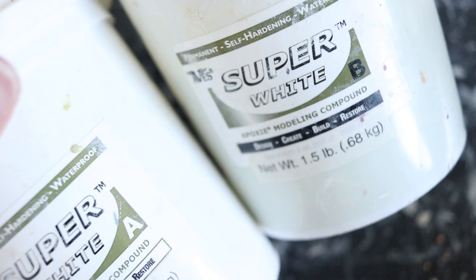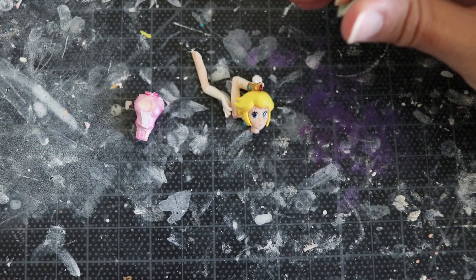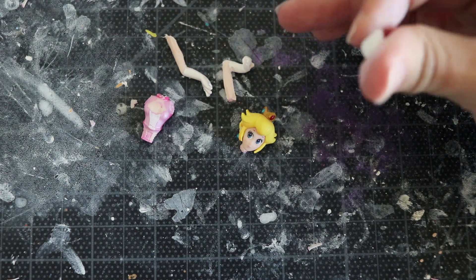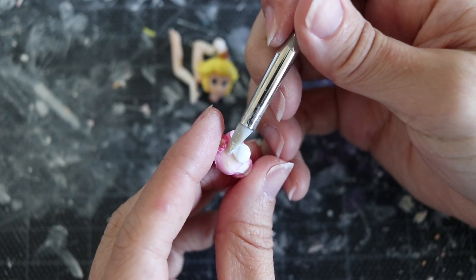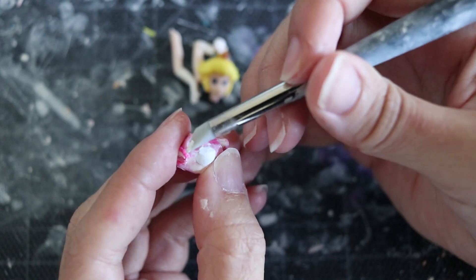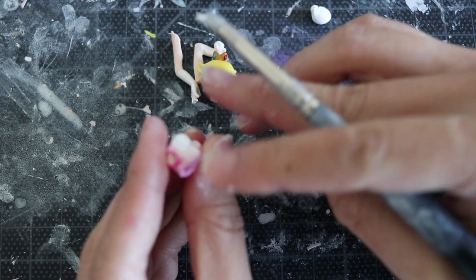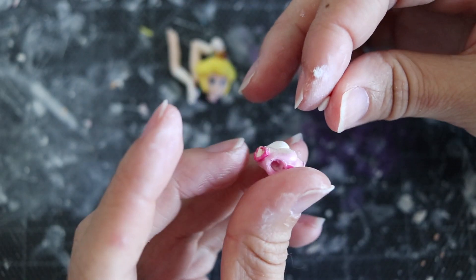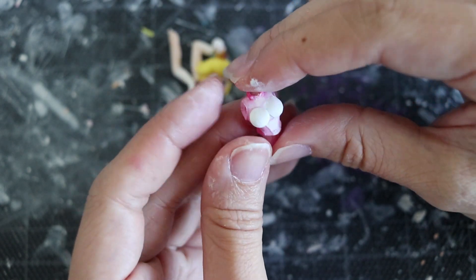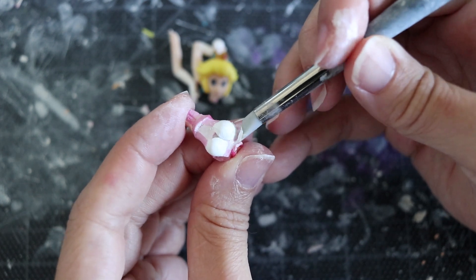Once you're done removing parts, it's time to add what you need. All materials are linked in the description. The clay I use is a two-part resin — it's very durable and dries like cement, so it adheres well to the surface. Here I'm adding clay to her chest — that part is totally up to you.